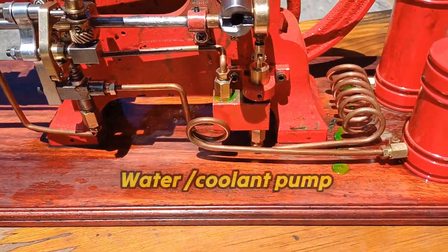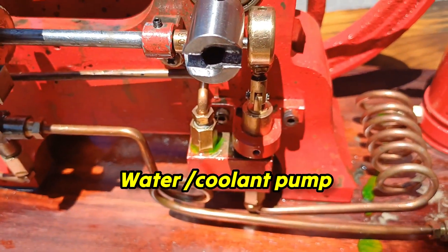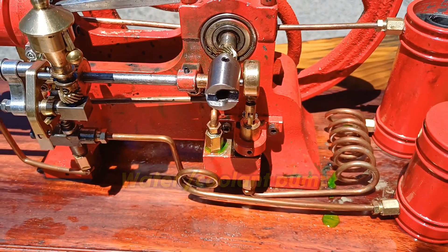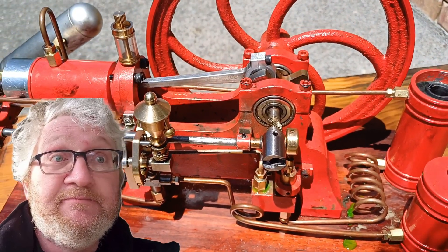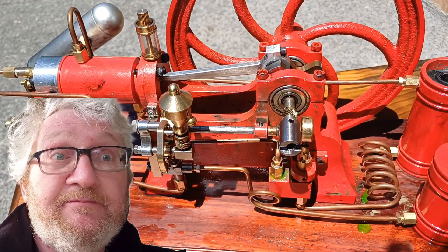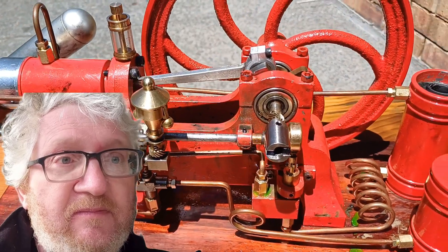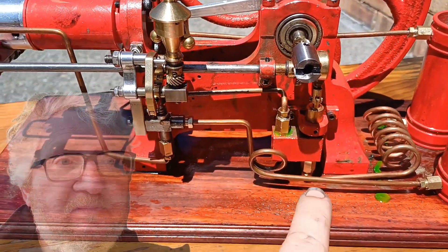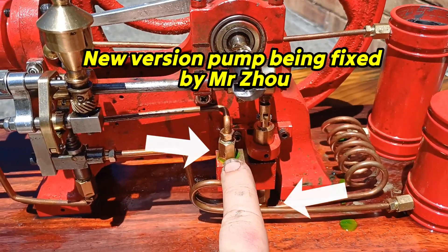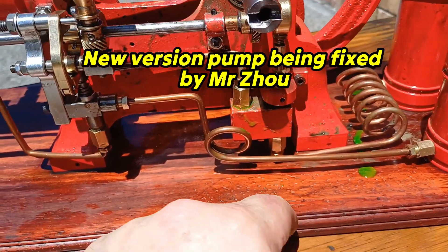The pump works well once it's fixed. Let's talk about the miscalculation I think Mr. Zhao made — he was advertising this as an educational model. The interest from people watching my channel is from people who want something to run reliably. Both Darren from Australia and I experienced problems with the pump — the valves were working probably 99% of the time but for both of us they would lock up, so he's redesigning those.